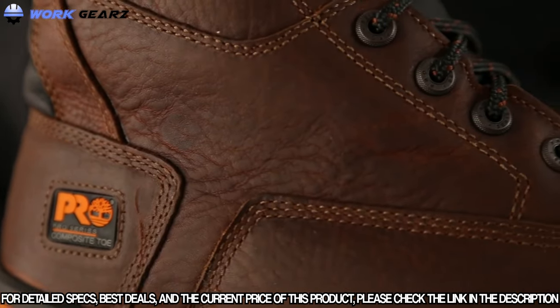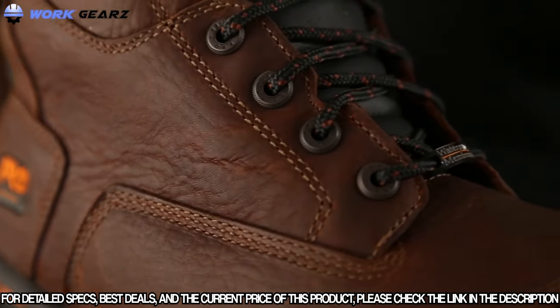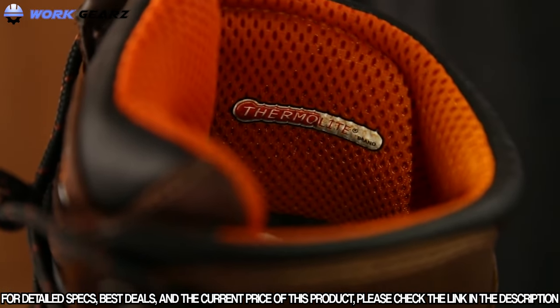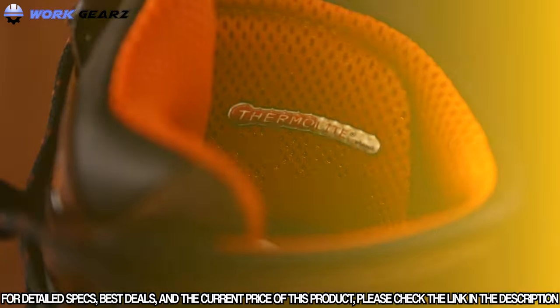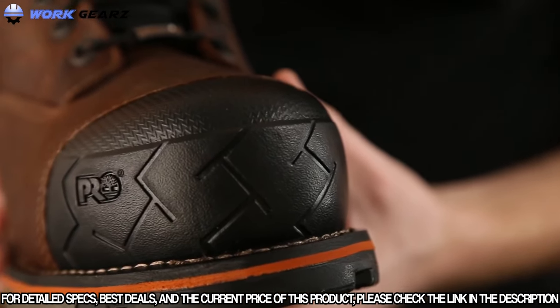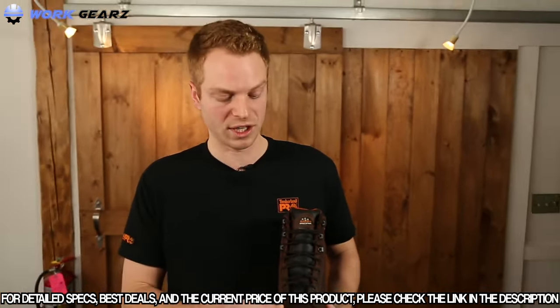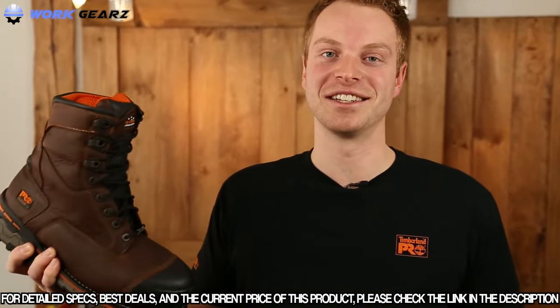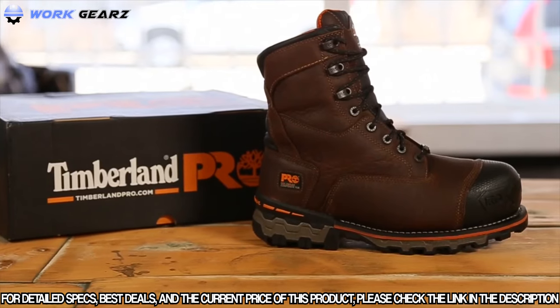To keep your feet warm, dry, and comfortable in all working conditions, this boot contains waterproof leather, a waterproof membrane, and thermal light insulation. Another key feature is the composite safety toe — this non-metallic material is slower to conduct cold, keeping your feet warmer in tough conditions. If your job takes you to some of the harshest conditions out there, try the Timberland Pro Boondock work boot.